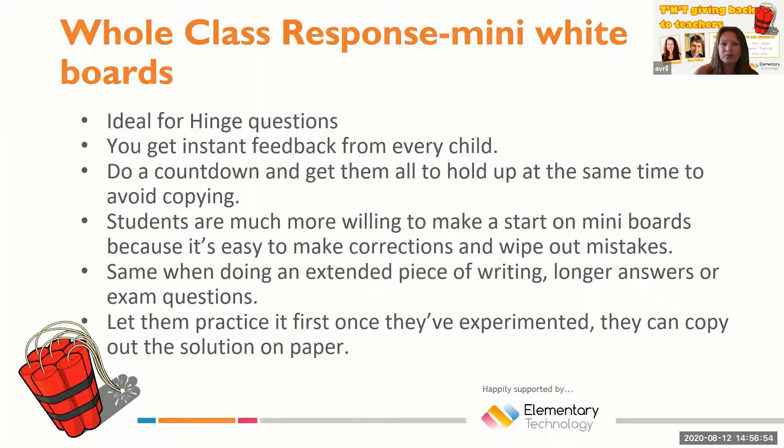It allows students to practice their answer and they can do drafts as well. In mathematics or in science experiments, if they're doing a method, they can rearrange the order of the steps in that process.